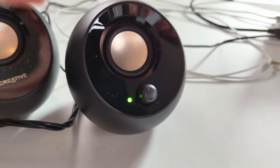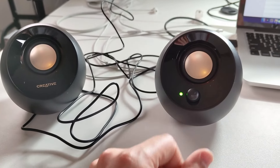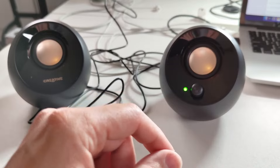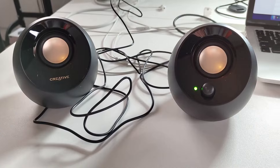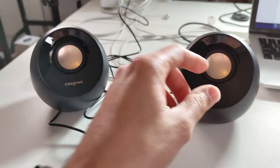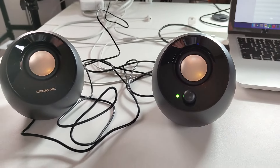Let's listen to the sound quality right here for a minute. They are not that loud — this is the loudest they'll go — but there's still plenty of bass because of the cool design.